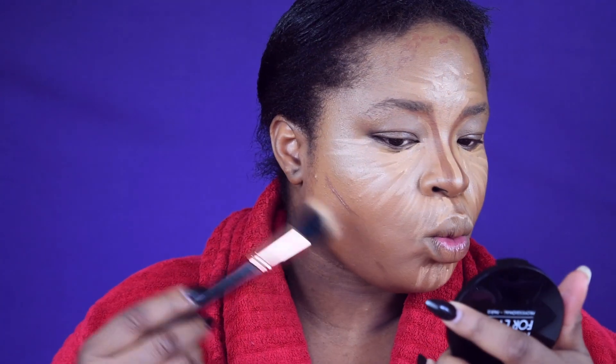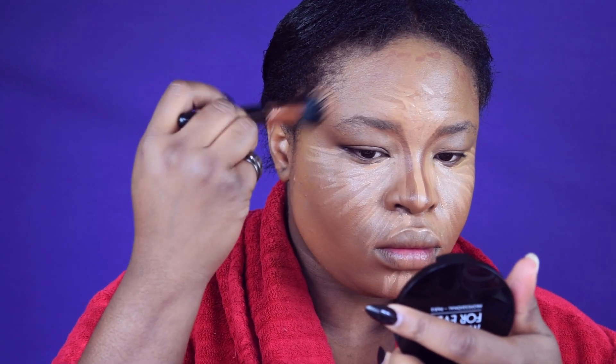I'm going to wet my brush a bit and then blend everything out. First, I'm blending my contour. For my under-eye concealer, I'm using a dual fiber brush because I think it actually blends better there than using a Beauty Blender or something else.